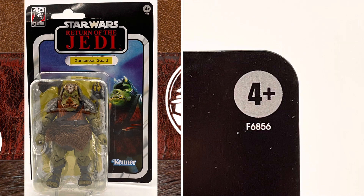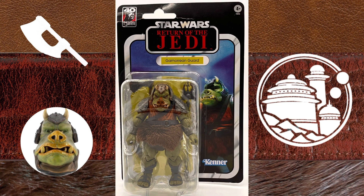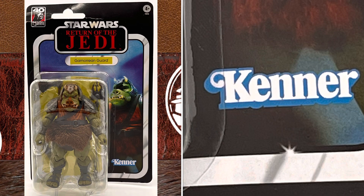It indicates that it is for children 4 years of age and older in the top right-hand corner. In the center, you have the Return of the Jedi logo and the character's name. You have artwork featuring the Gamorrean Guard, and you have the Kenner logo in the bottom right-hand corner.